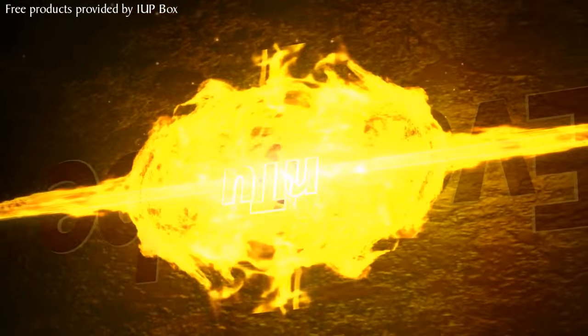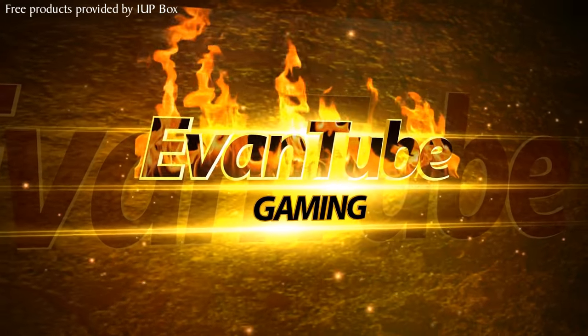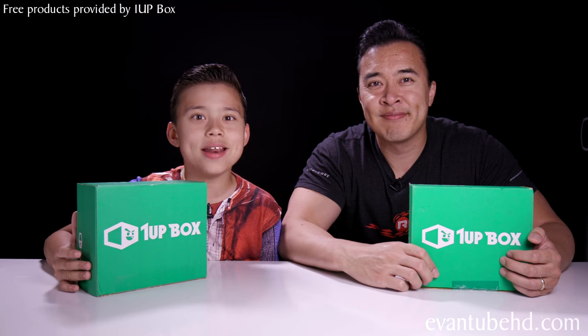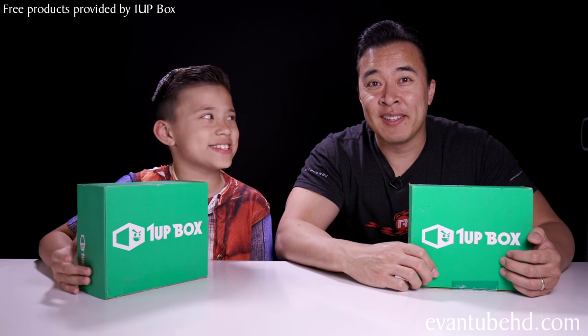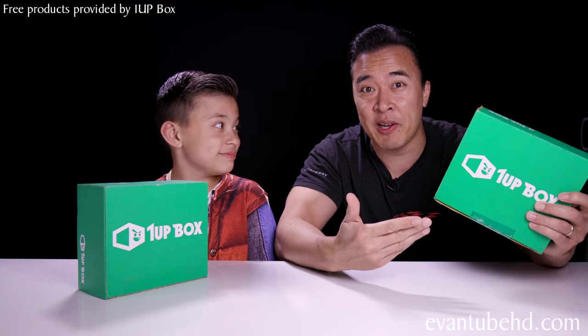Products shown in this video were provided free by 1UP Box. Hey guys, it's Evan, and I'm here with my dad again to open up some more 1UP Boxes. You guys wanted to see 1UP Boxes, so we've got two more here to open up.